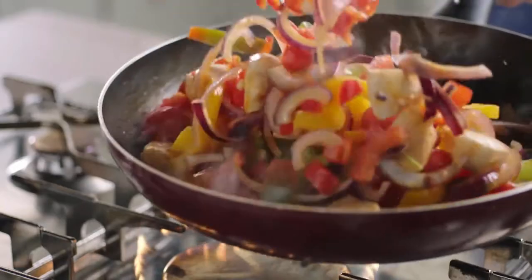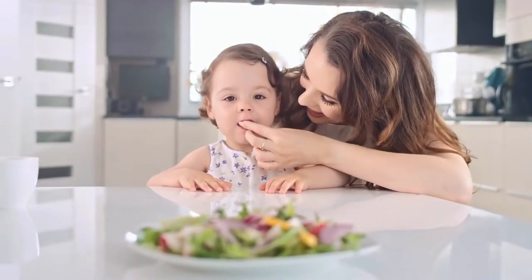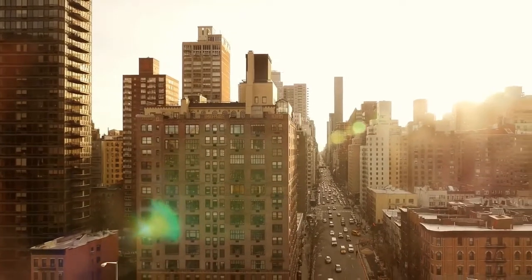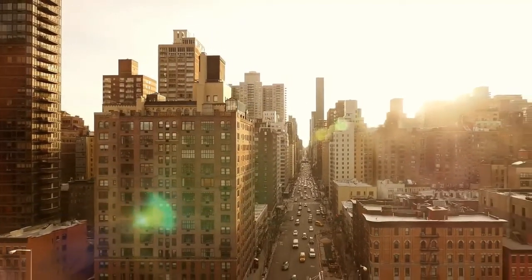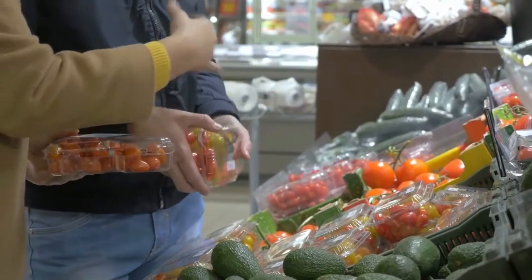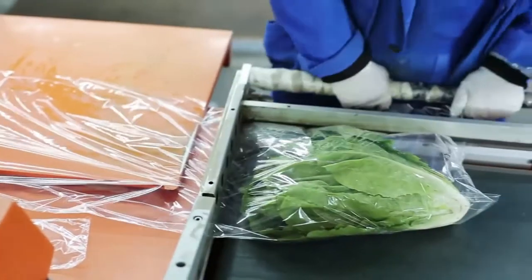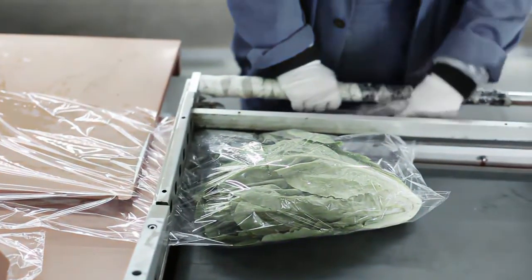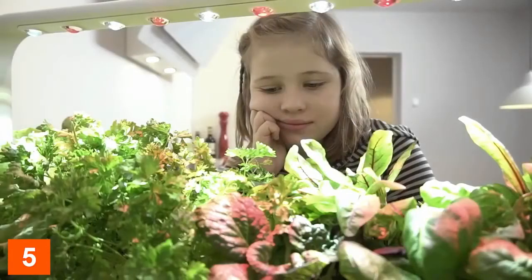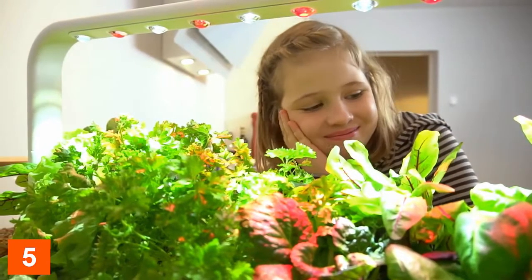Food is an essential part of life — it makes your body work, grow, and repair itself. Unfortunately, not all of us have access to fresh food. Sometimes even the freshest looking fruits in the supermarkets can be over a year old. The time it takes to transport and process these plants means they tend to lose nutrients and taste. That's why we've been working hard to create a solution that would make fresh, clean food accessible and affordable to everyone.